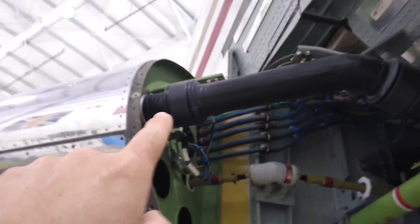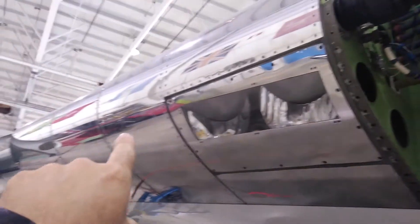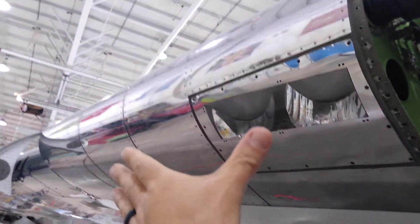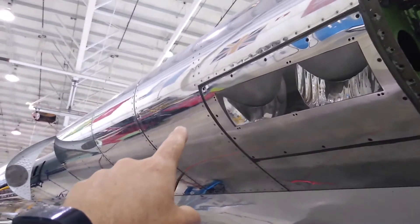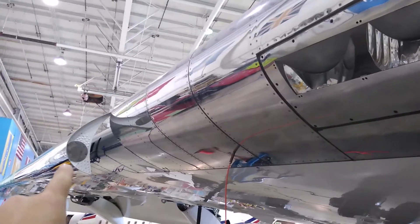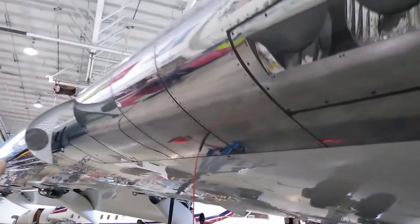The hot air gets fed into the leading edge — into this fixed portion of the leading edge right here that does not move. Then for the slats, which are movable and extend in and out, there is a special pipe to feed that same hot air to heat up that movable portion of the leading edge as well.